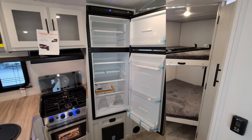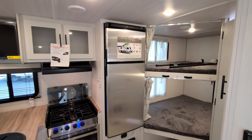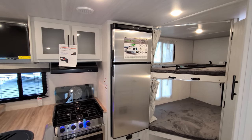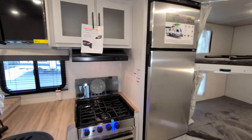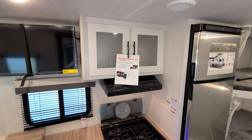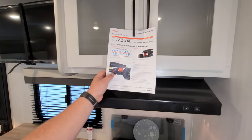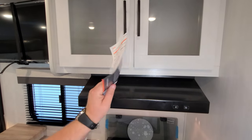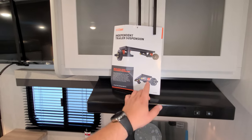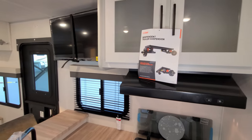Refrigerator-wise, you have the Norcold 10.7 cubic foot 12-volt refrigerator. There's an advertisement sticker talking about the 2000-watt inverter that comes with it, along with a 200-watt solar panel. There's also another advertisement about the new CURT axle system — we'll cover a video on that when we get outside. It's a really nice new axle system they had in the works and decided to hold until the 2023 model change to launch it properly.